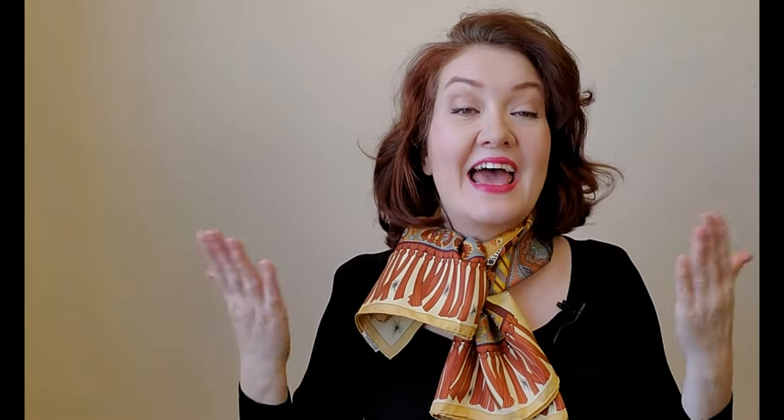If you want to see more scarf ideas, you can watch these videos too. Subscribe, hit the like button and let me know in the comment section below what kind of video tutorial you would like to see. I hope to see you next time. Bye.